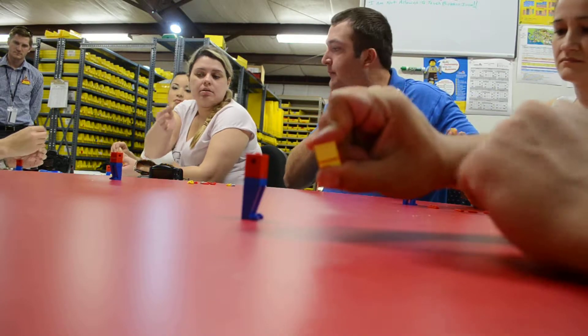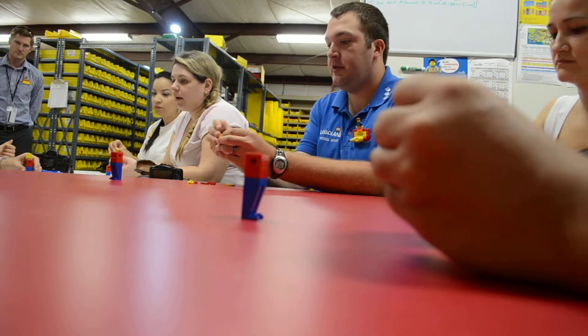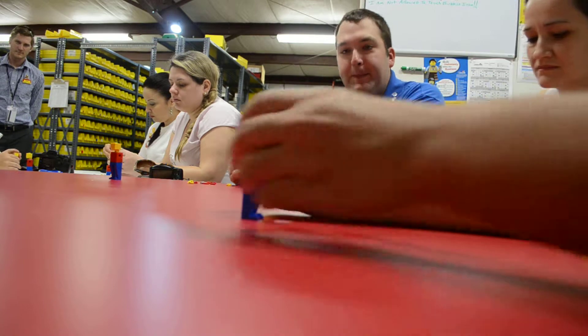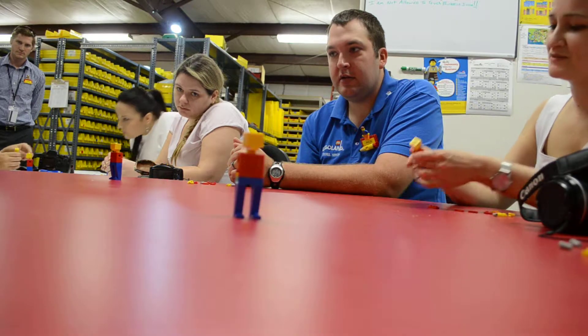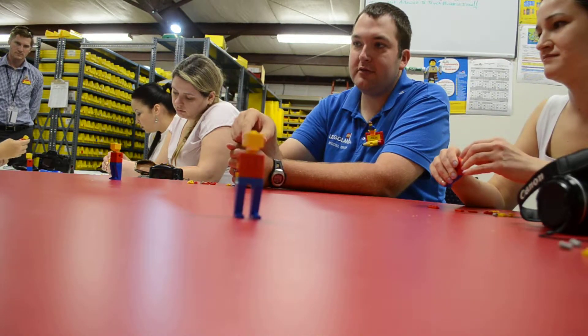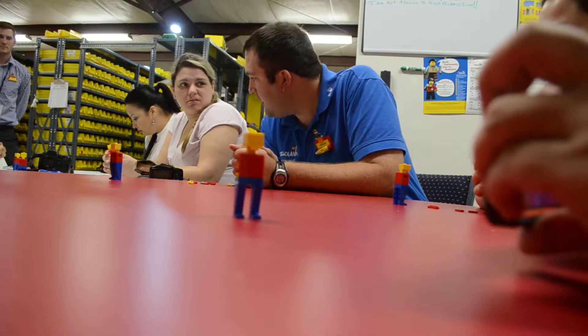You want to just go ahead and attach that on top? And you're going to attach it to that. You're going to want to spin your head around. Perfect. Got it? Yep.